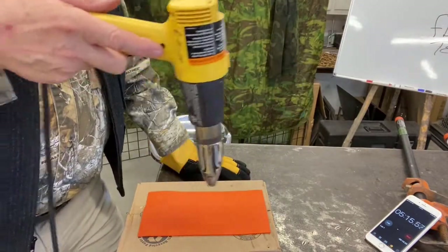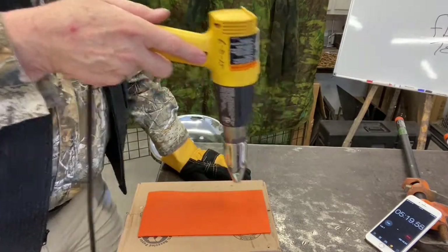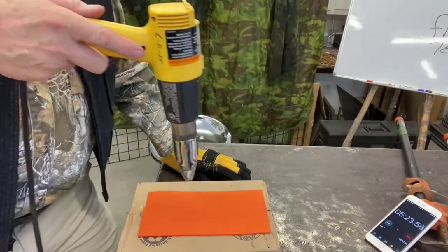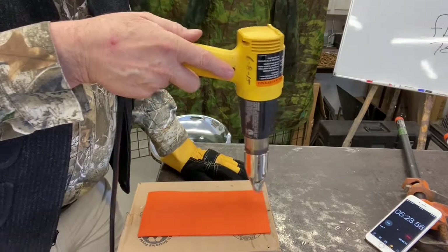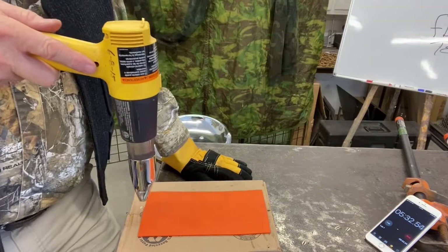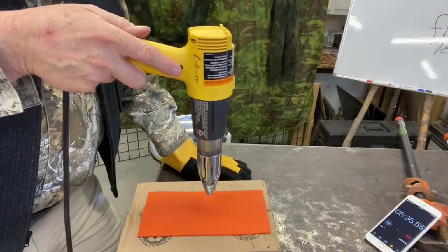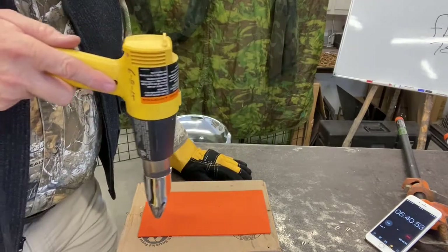I'm using this orange piece here because I wouldn't really make a knife sheath out of it - I want to use it as a scrap piece to show this heating. Back on the front again - now we've hit five minutes. I did have this the other day and I did get it up to 324 degrees, which would have been sweet.